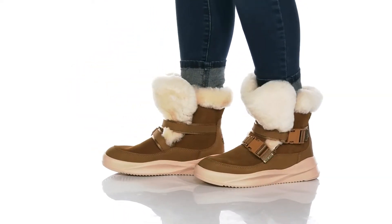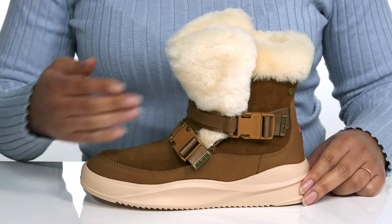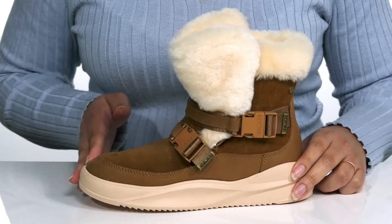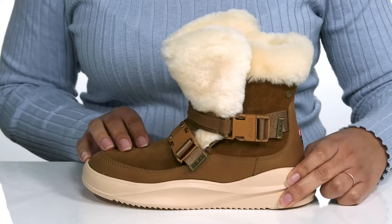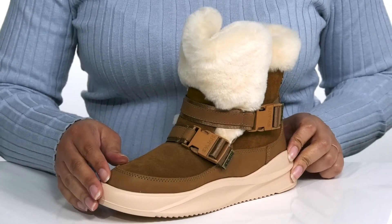Get ready for winter and plush comfort when you wear these cute boots by Pajar Canada. They feature a waterproof leather upper to keep your feet nice and dry, with a round toe silhouette and two straps that go over the vamp with buckle closures to give you a secure and custom fit.